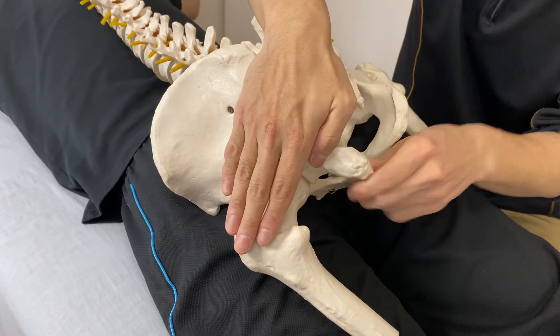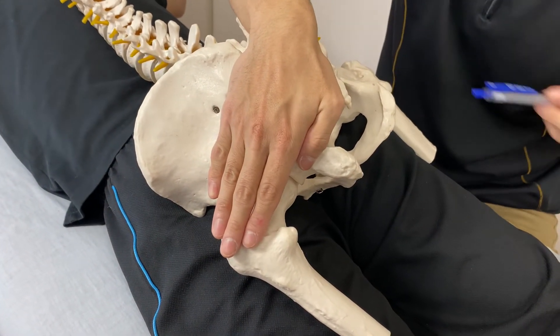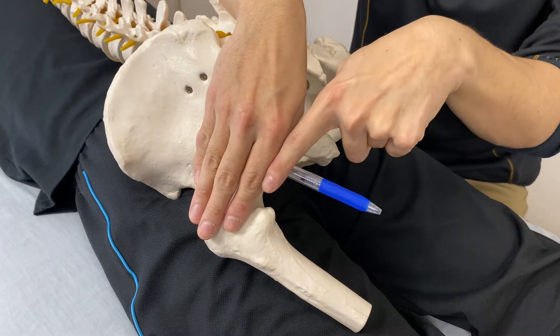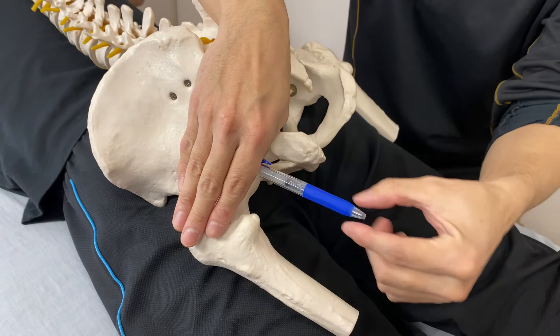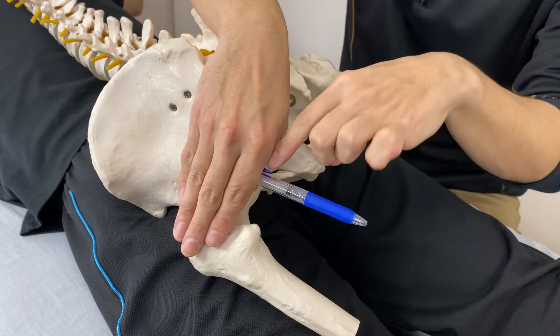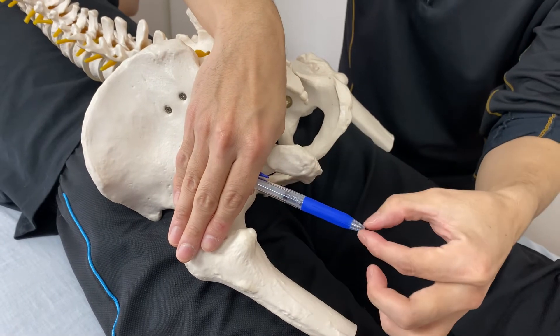Piriformis runs like this. You have to be very careful, because from the inferior border of the piriformis muscle, we have the sciatic nerve — a very big nerve running from the inferior border of piriformis. That is the sciatic nerve.